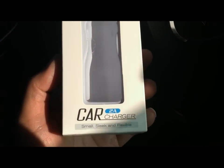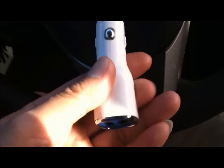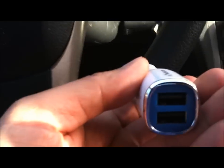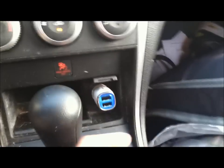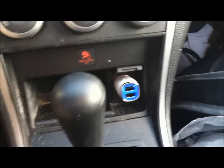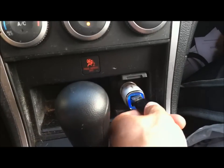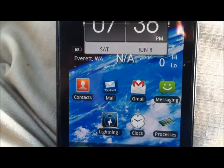Hey, what's up YouTube! I'm in my car and both my phone batteries are kind of low so I'm going to review the PowerGen dual USB car charger. I popped it into the cigarette lighter — it turned blue, pretty cool. Now I'm charging my Samsung Fascinate first. It's at about 68% battery, so let's see how long it takes to charge up.